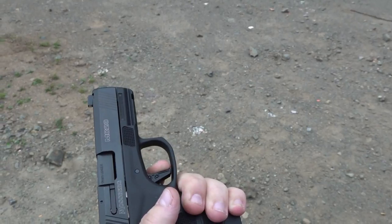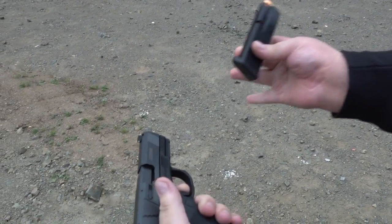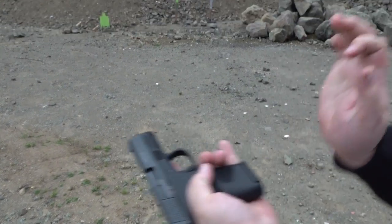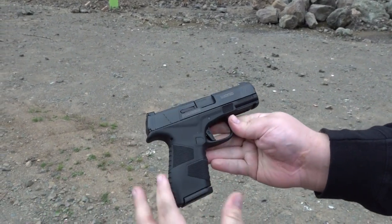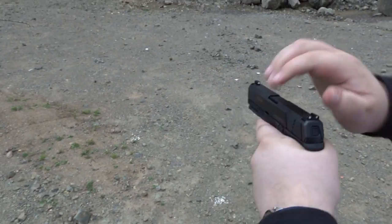The trigger's fantastic. Here's the reset. Let's see how this thing shoots. Loading the flush fit 13-round mag first — it has almost a Glock 19 profile to it overall as far as size, with a four-inch barrel on it.